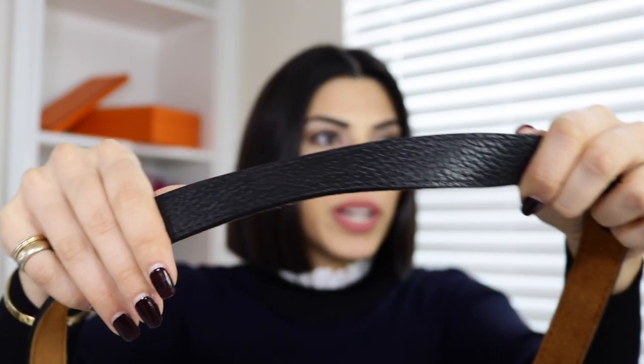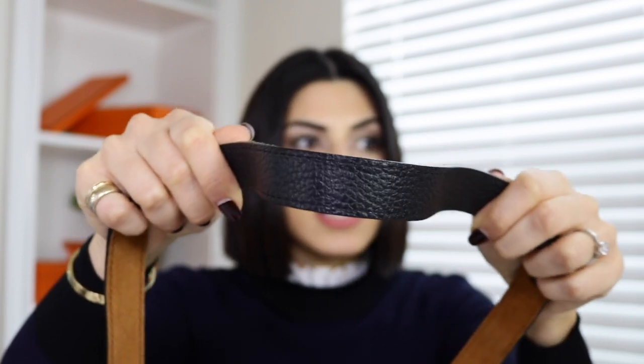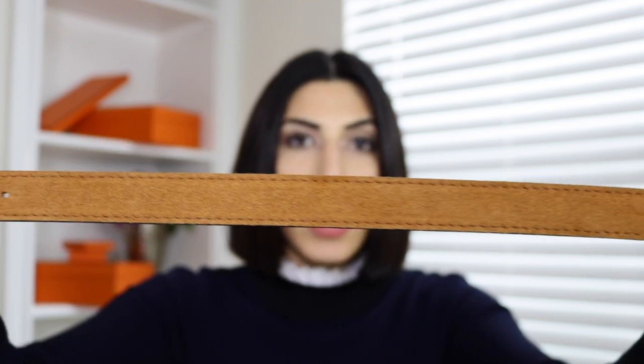I also have one more fake strap I've never seen before. One side is suede and the other side tries to be Clements but it's super shiny — it's like a leather in between Clements and Box, heavy grained but not matte. I've never seen anything like this, so that's how you know it's fake. However, this strap is real leather, so when you smell it, it smells real, but it doesn't give you that luxury feeling when you touch it.